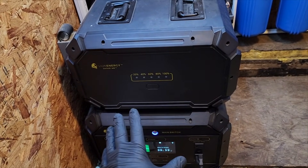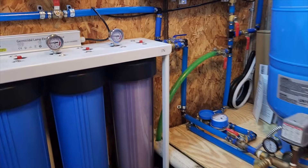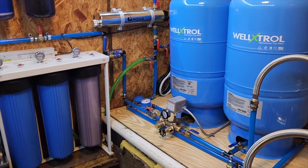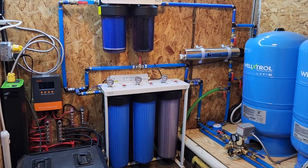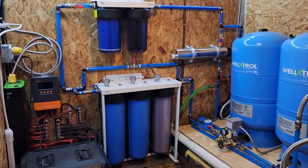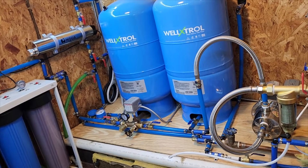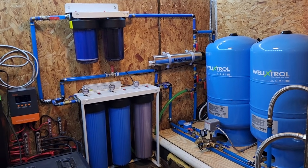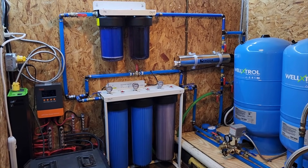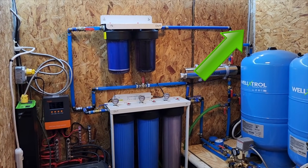So everything else runs off solar and is doing a fantastic job. That's pretty much it for the pump room tour. It's working really well and I'll be doing a series going into more detail on problems I've had, things I've learned, and the solar systems. I absolutely love it — I'm thrilled to be drinking rainwater. It's been raining a lot this week, the tank is completely full, and I haven't had to haul water in two weeks. I'll also show you how I monitor my water tanks, which is a pretty cool setup.